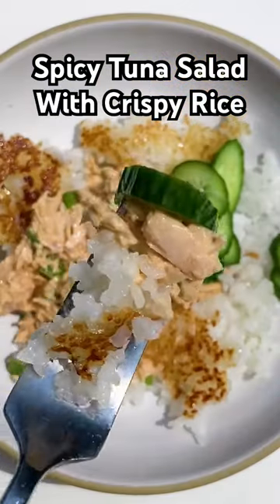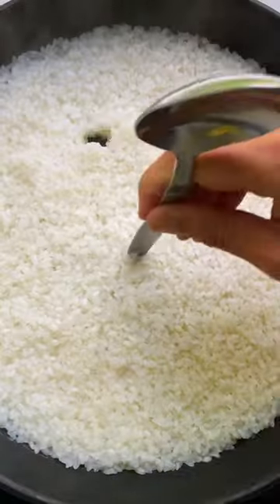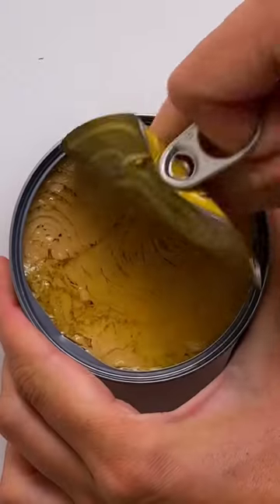This spicy tuna salad with crispy rice is like the weeknight version of the crispy rice topped with spicy tuna that you oftentimes see at sushi restaurants. You cook sushi rice in a non-stick skillet. You add oil to the pan so that the bottom of the rice can get brown and really crispy.